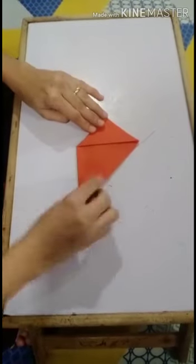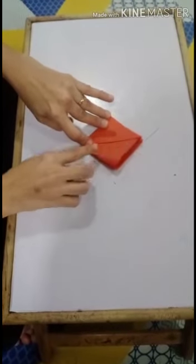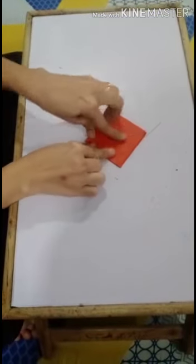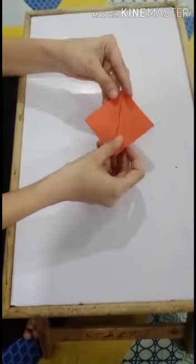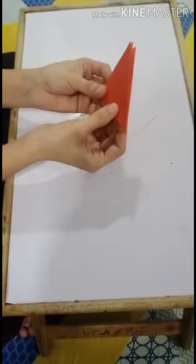Then we will fold the right corner to meet the corner line. We will fold left and right corners like this. Then we will fold it in half like this.